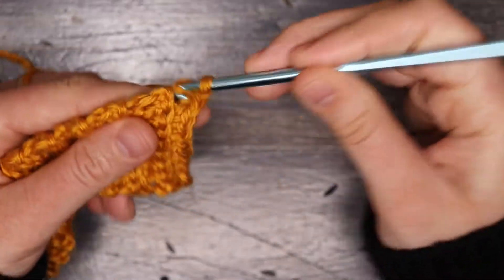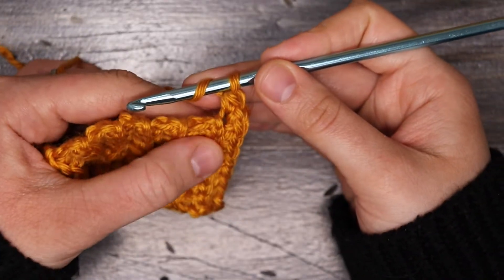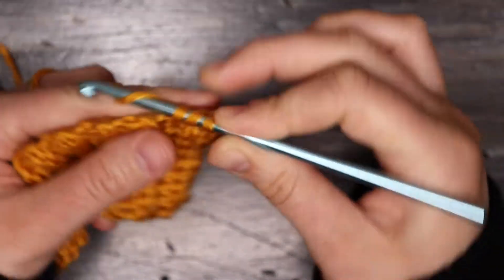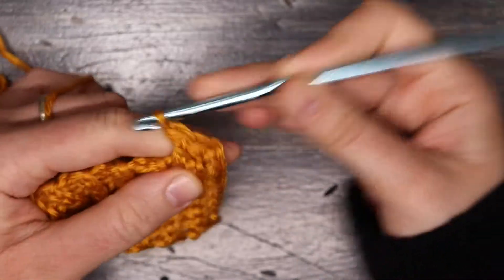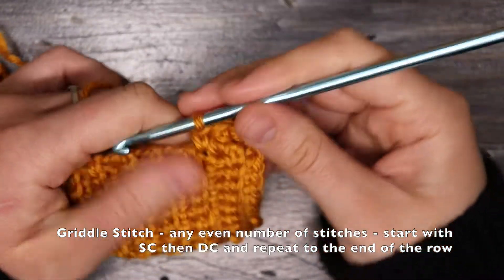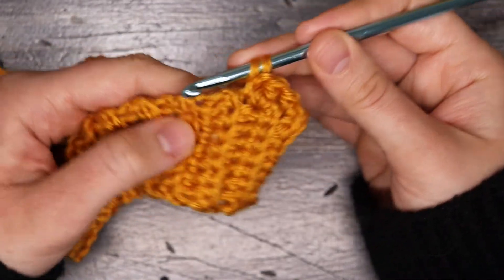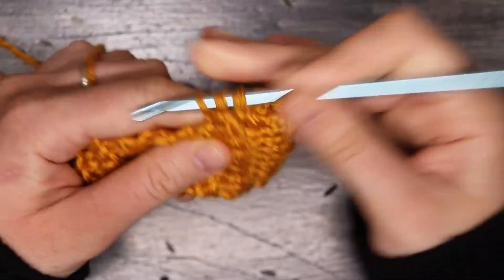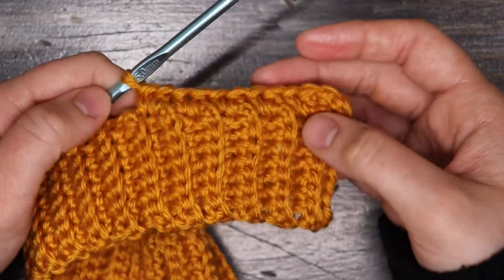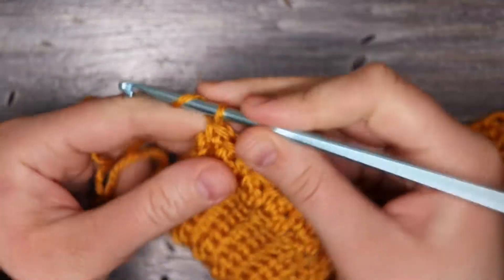I'm going to start with a chain one and one single crochet into that first row of ribbing, and then go into the second row of ribbing with a double crochet, then a single crochet into the side of the next row. For the griddle stitch pattern, we're just going to be alternating between single and double crochets, placing one into the side of each of the rows from the ribbing. For the last two rows, I'm placing a single crochet and then a double crochet in the final row.